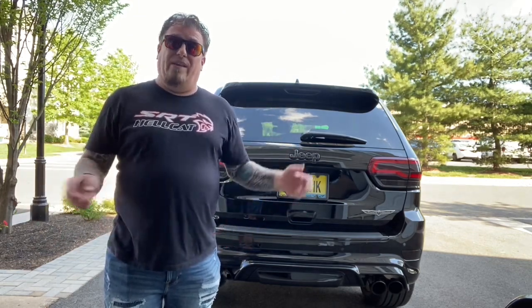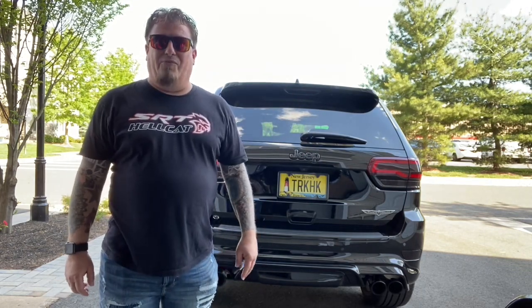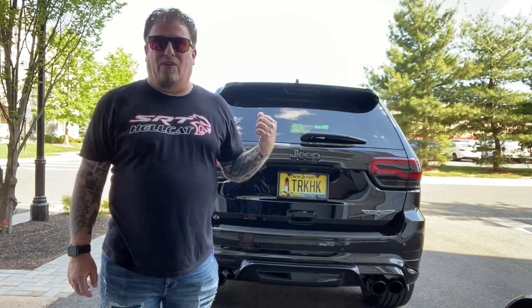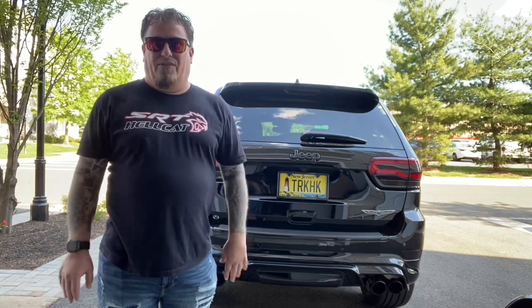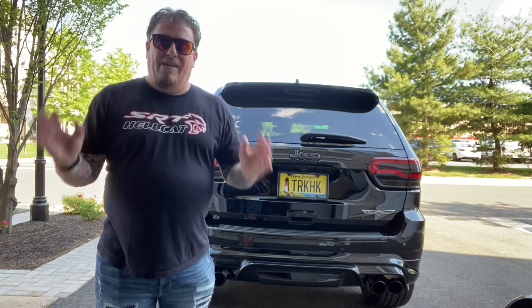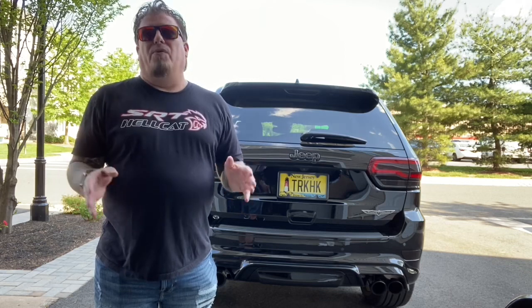I know the last two videos have been pretty long. We did the leg maker intake which took about three hours and we edited it down to 46 minutes. We did the Borla ATAK full cat pack exhaust system — that took about three hours and was edited down to a little bit less than an hour. Hope you enjoyed those videos, but they were very in-depth, very detailed and necessary. I got it edited down to the bare minimum.